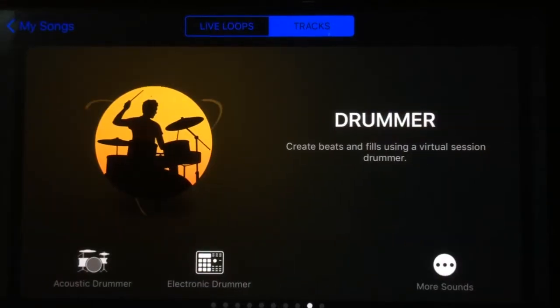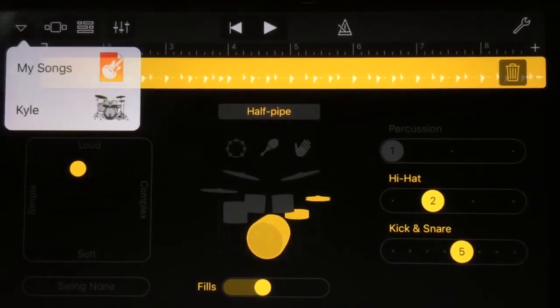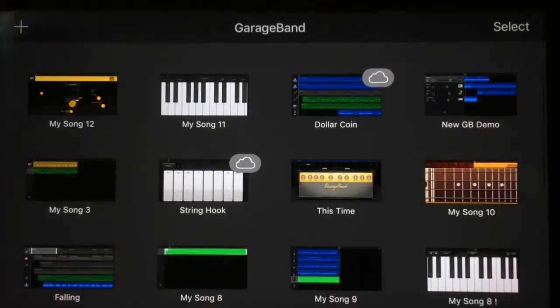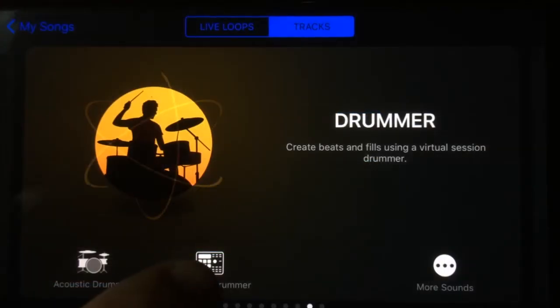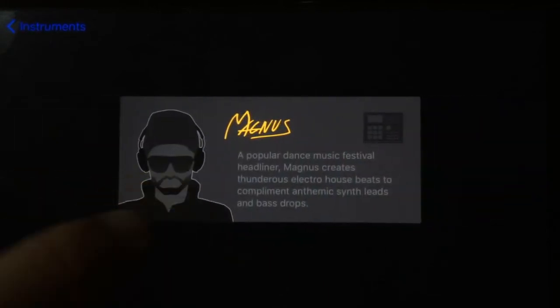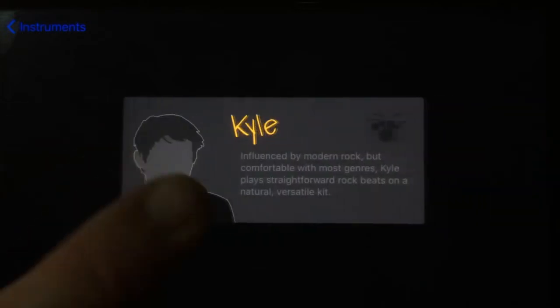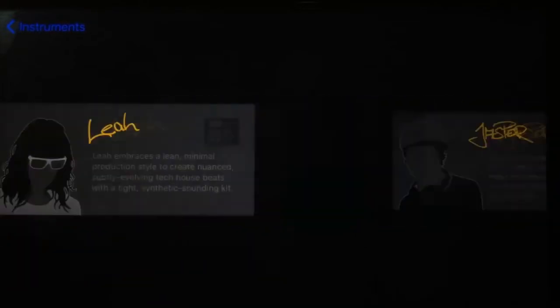The drummer hasn't changed much either — we've still got all of the same drummers: acoustic drummer, electric drummer, and more sounds. If we hit acoustic drummer it gives us one of our defaults — Kyle, in this case. Going to electric drummer gives us the same deal, and more sounds lets us select which of our wonderful automatic drummers we'd like.